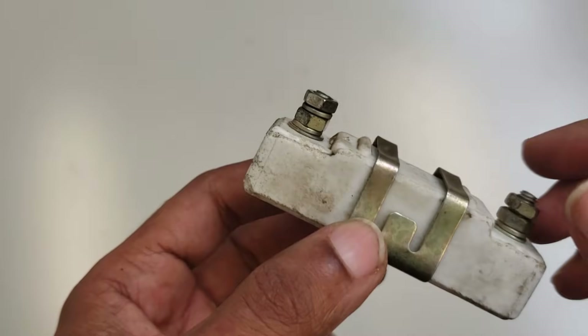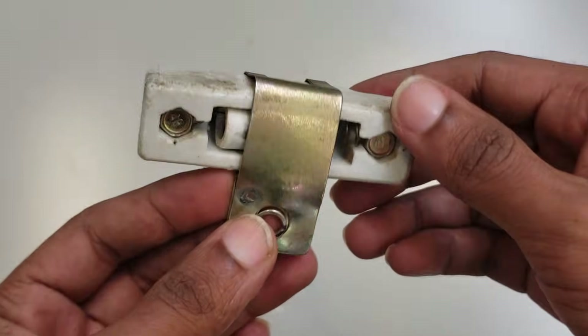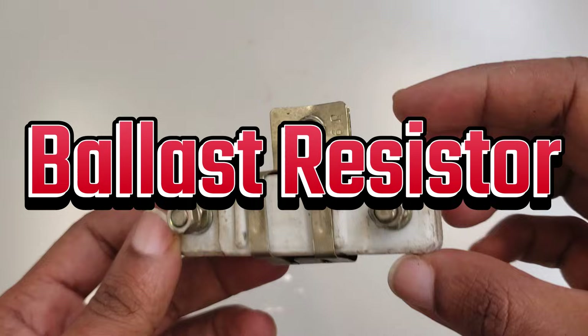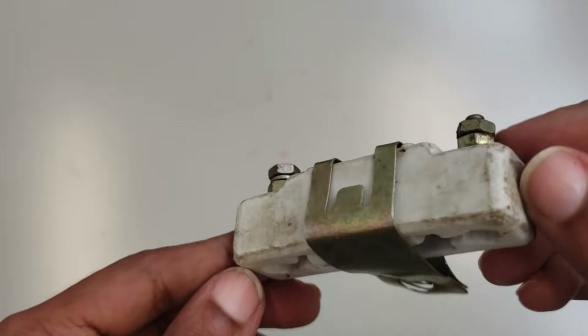Hey everyone, welcome back to the channel. Today we're talking about a small but absolutely critical piece of the ignition system in older cars, the ballast resistor. Why is it there and what exactly does it do? Let's break it down.